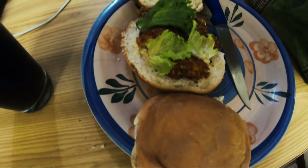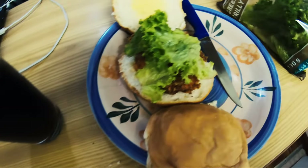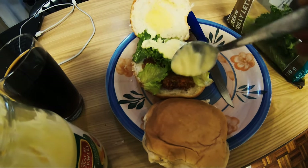So let's get some healthy stuff, some yummy healthy toppings, just to top it off there. Enjoy!